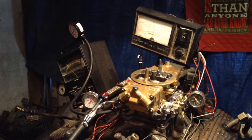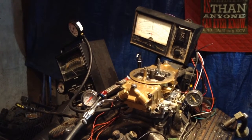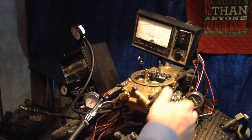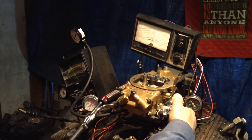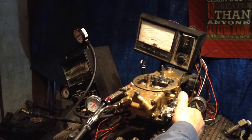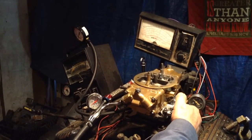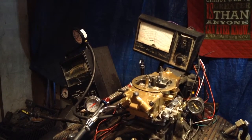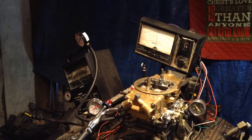That's got enough torque right there to tear your drive shaft off. She's putting out the vacuum too. That's got enough torque there to twist an axle. I would say that this test... let me put a rev limiter on it and see what it'll do.